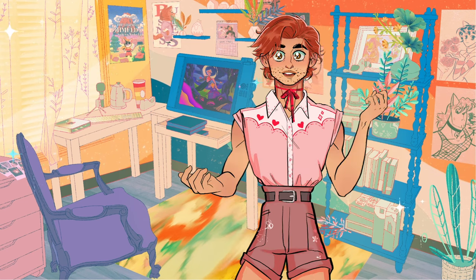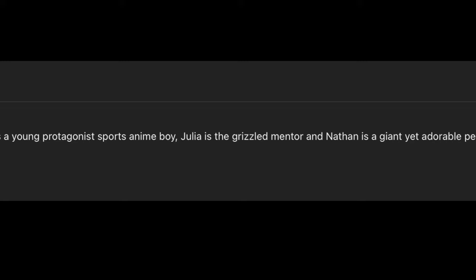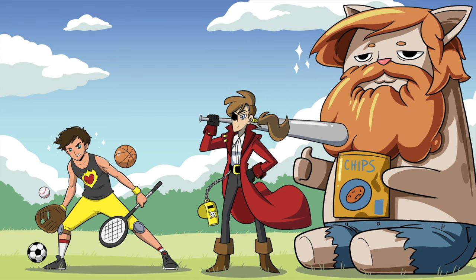Hey everyone, I'm Nathan and today's suggestion comes from the comment section of my Pokémon video, where I was asked to review an old episode of Drawfee where they turned themselves into characters of a sports anime. I love these characters and designs and I appreciated the suggestion — I love not having to think of new ideas.